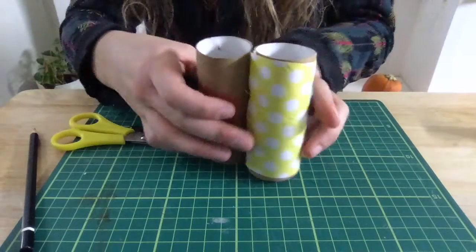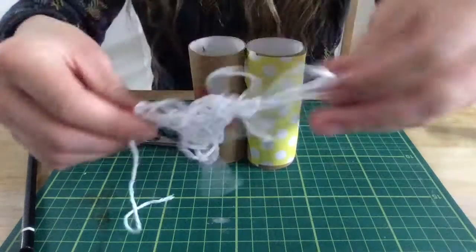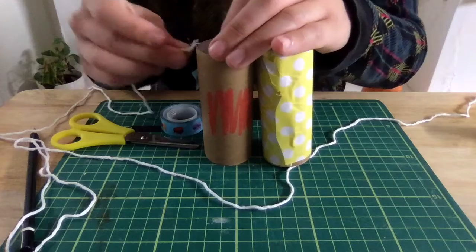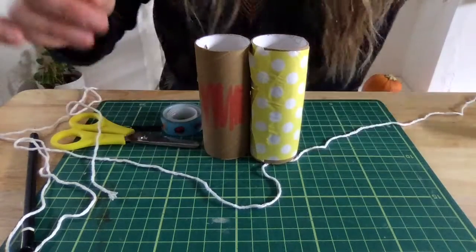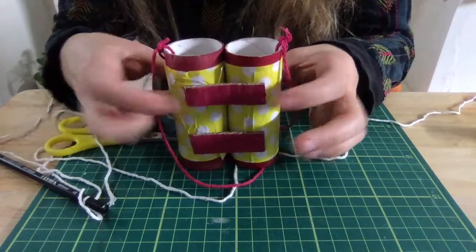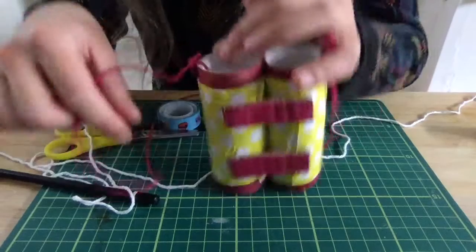This means you can tie your string in there. Put the string through the hole and tie it on. Here's my finished one I made earlier — the tubes are nice and secured, and I've looped the string through so I can wear them. Wow!